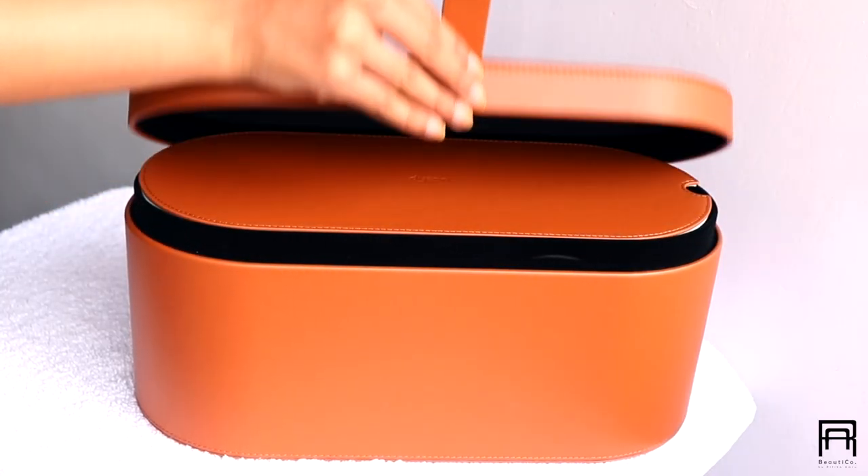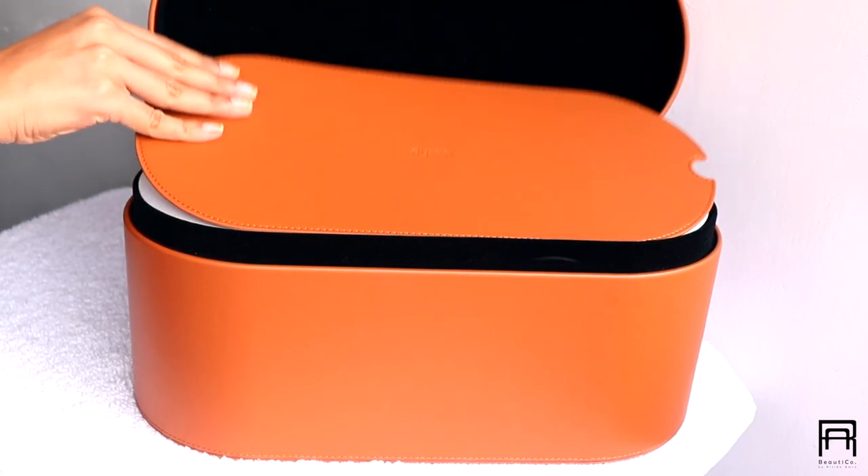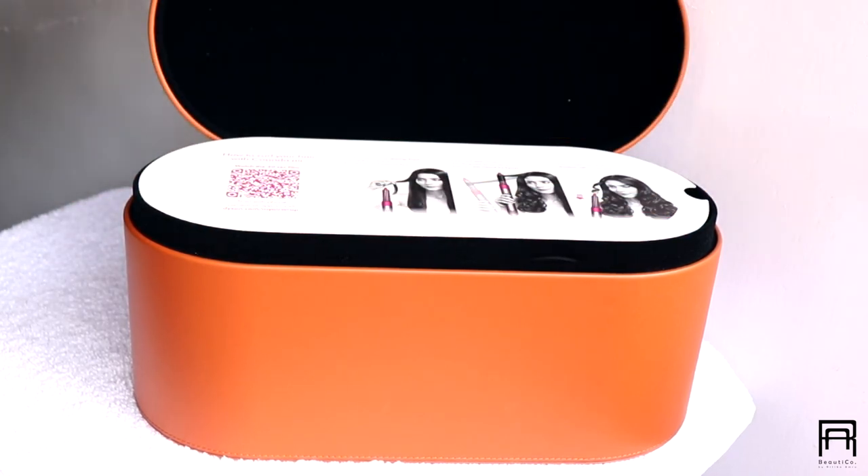I know that the Dyson Airwrap is expensive. It's not a compulsion — if you think you're going to use it constantly and it's going to be worth it, only then go ahead and buy it. It's completely your choice. I have the complete Dyson Airwrap and you can choose what settings and tools you need for your hair type.